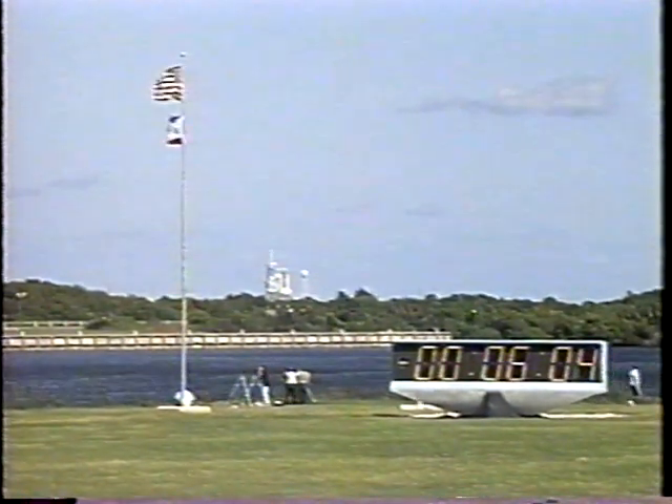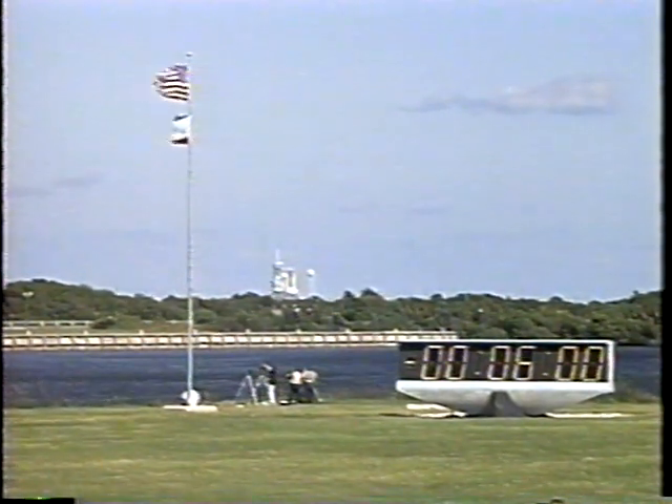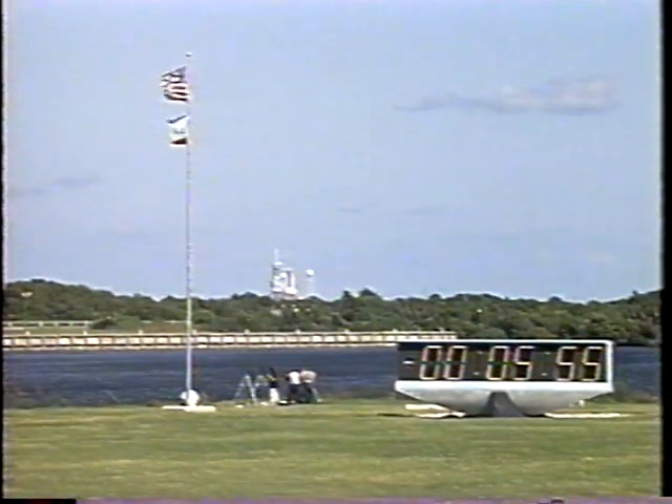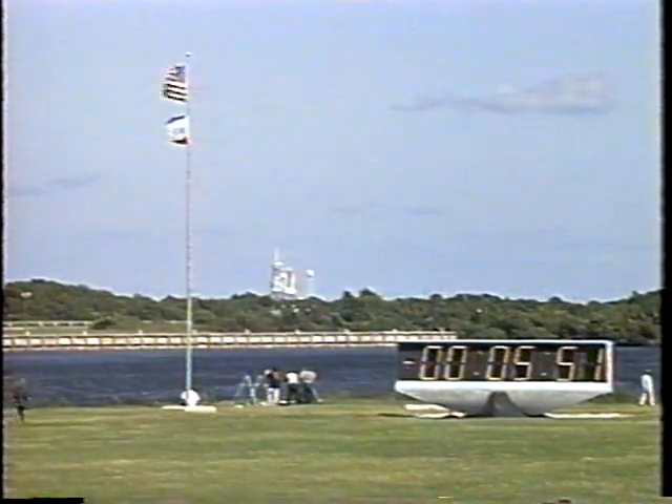OTC, PLT — APU pre-start complete. T-minus six minutes and counting. The APU pre-start has been performed. They will actually be started at the T-minus five minute mark.